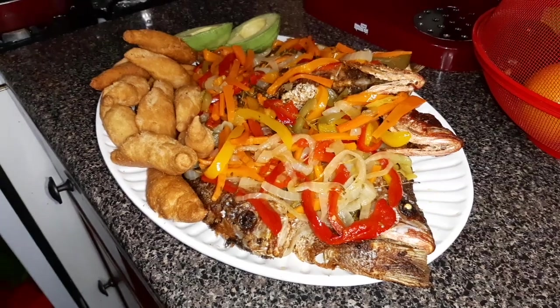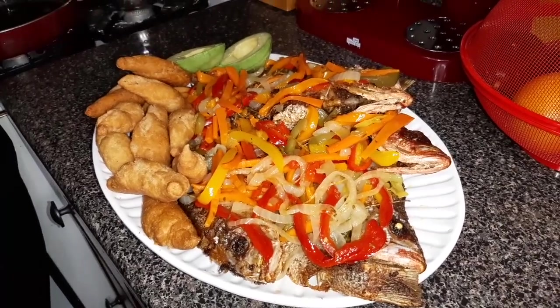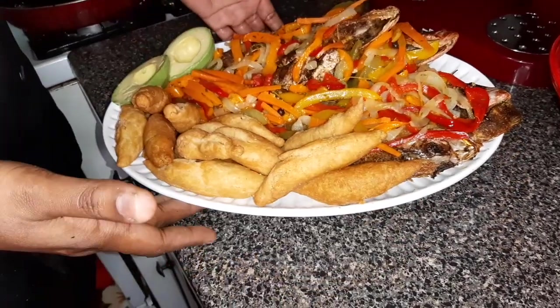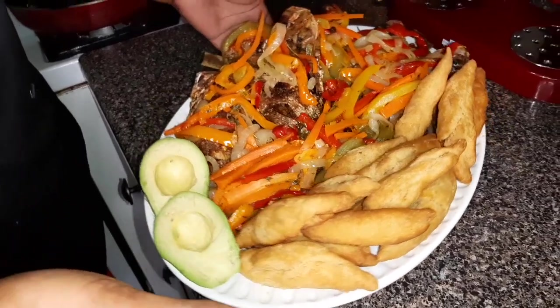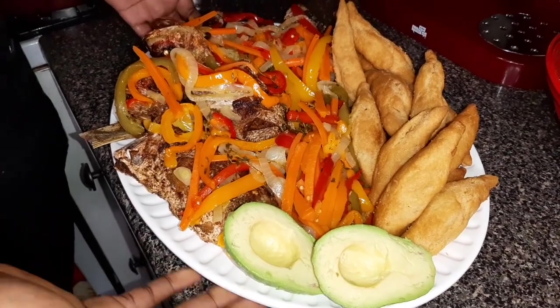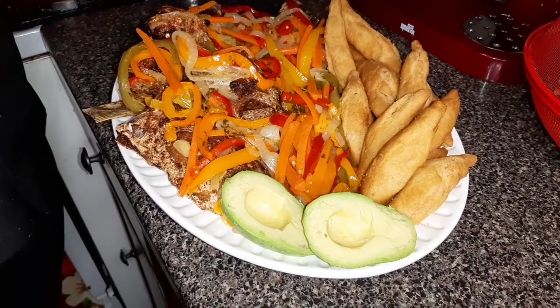Look what we have here! So this is the finishing look of my escobish fish and festival. Guys, look how this lovely plate is looking. It smells good and I know these fish are going to be tasting real good — it is going to be mouth watering.